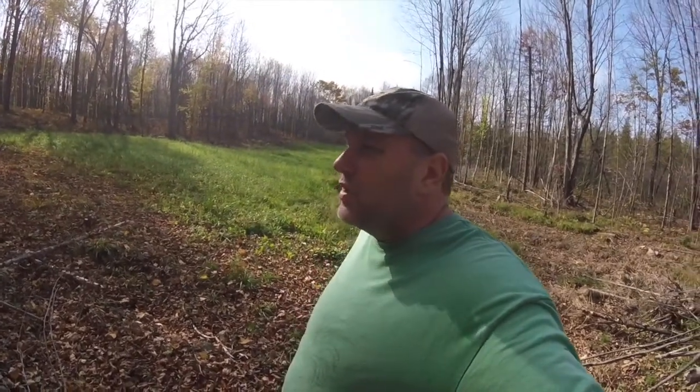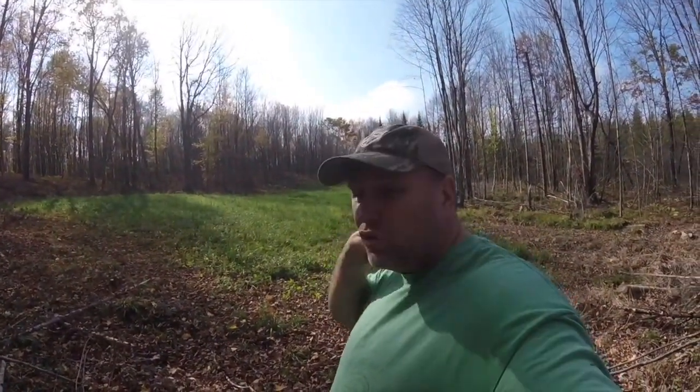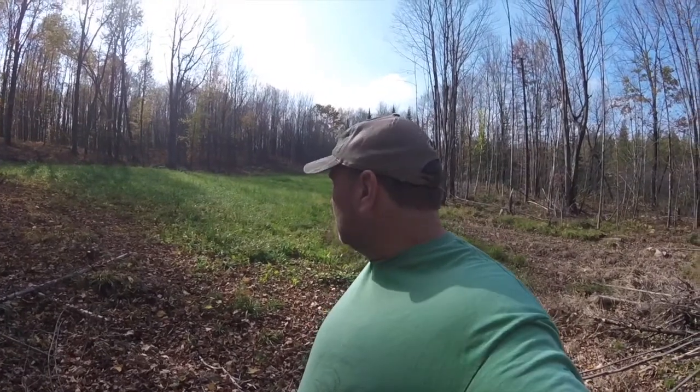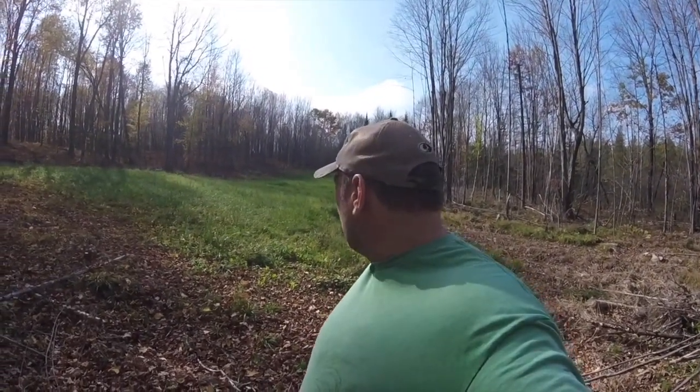Welcome to check out this food plot. I'm disappointed — there's a bunch of rye grass in here, and I don't want that at all. It came up and killed everything else. There's some clover and brassicas in there, but the rye grass was really pretty bad.